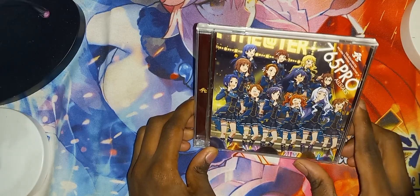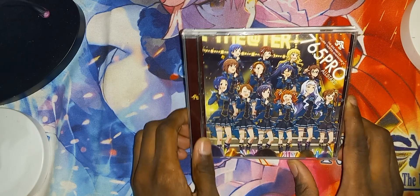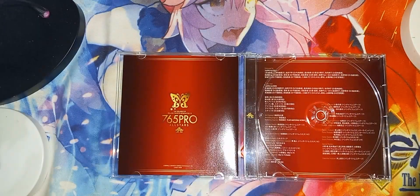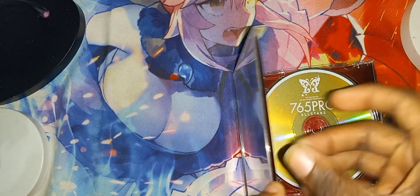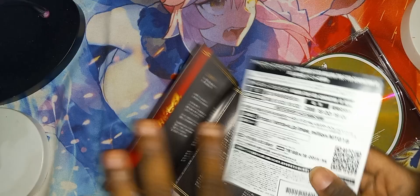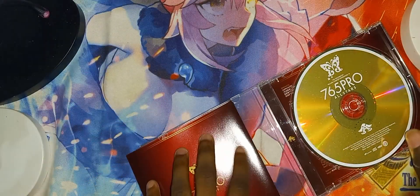Here is the next one. We got Million Theater. So there's the front cover, spine and the back. Let's open it — you can see the CD here. Condition: brand new looking condition. Let's look in here because I see something inside of here.